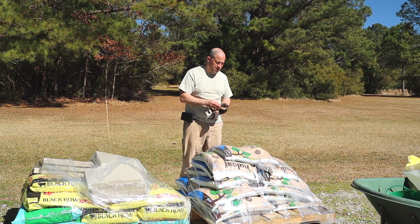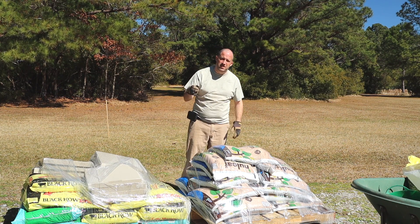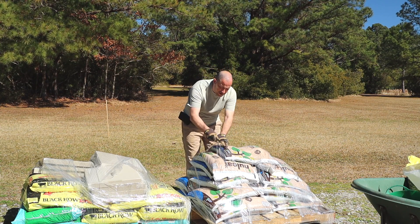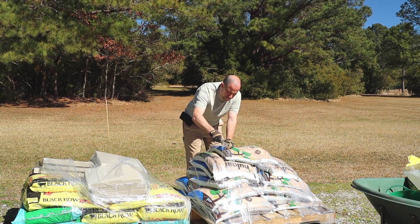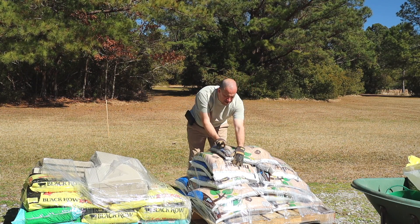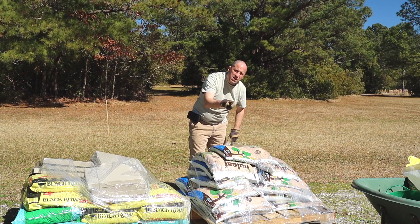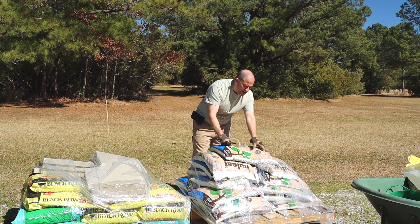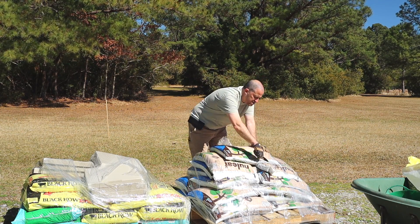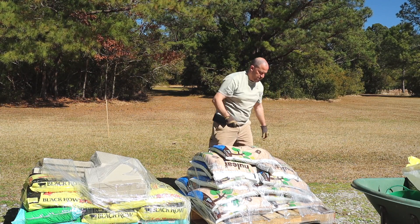Knife. Need a knife. You should always carry a knife on you. Doesn't need to be a big knife or a fancy knife, but a knife is a good tool to have. Even if you work in an office, you can use a knife to open up envelopes. You ever get a package from Staples that has a plastic wrap on it? That's a pain in the neck to cut with scissors or a letter opener. Knife — good tool to have.